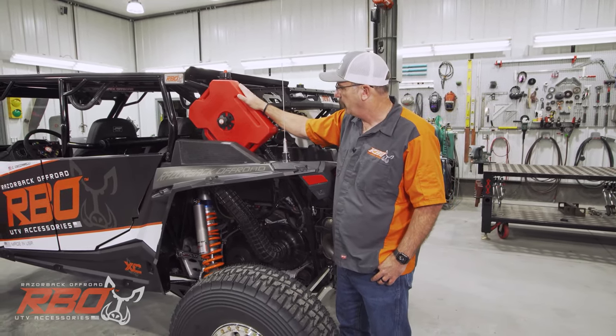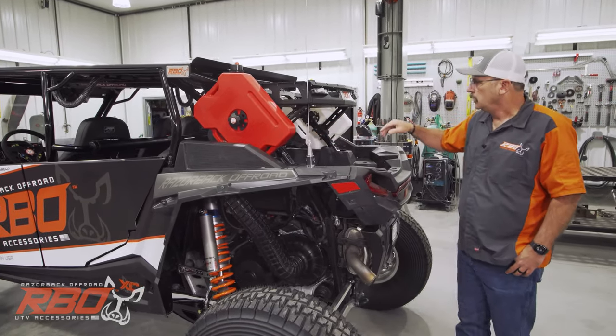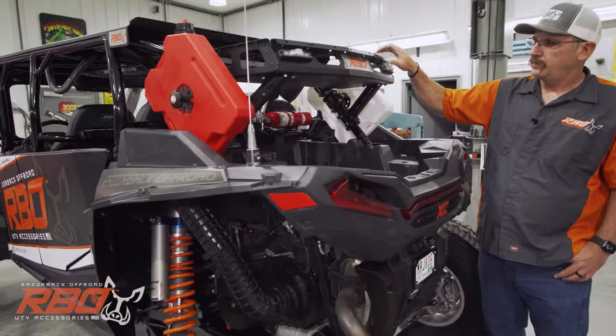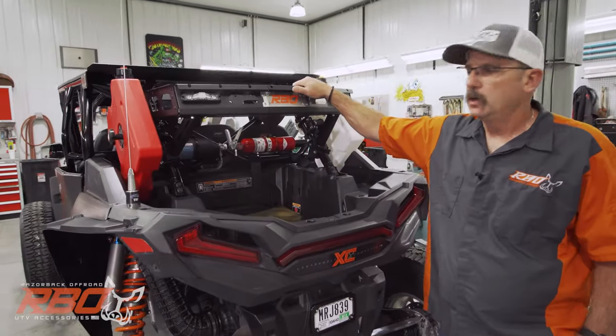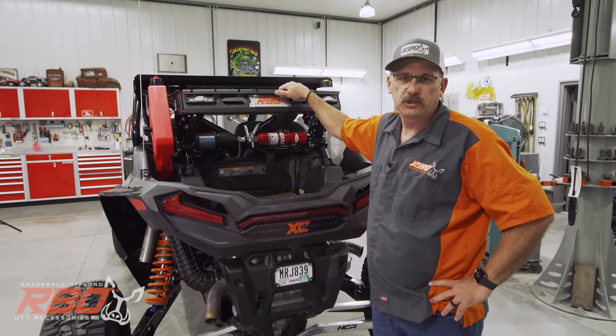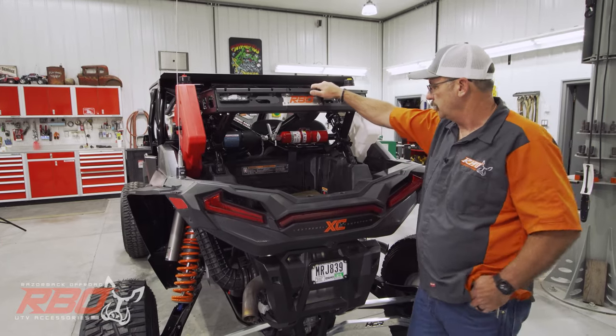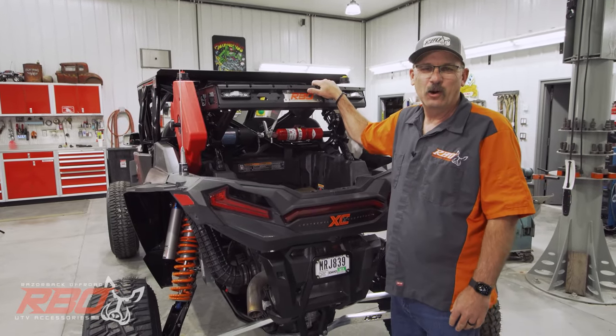We have our Razorback Off-Road Rotopax fuel mounts here. When you get around to the back, you'll see that we did a one-off concept rack. A lot of what you see on this is going to start becoming available for your stock Turbo S after we debut it at the SEMA show this year.